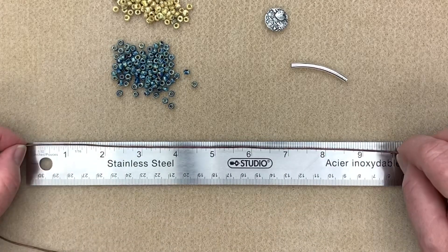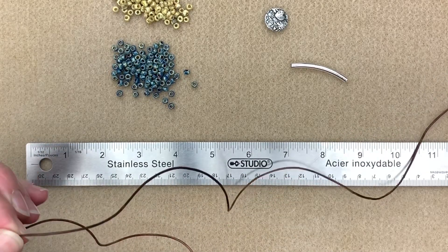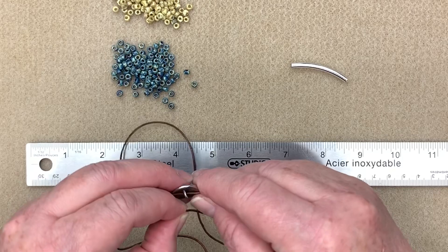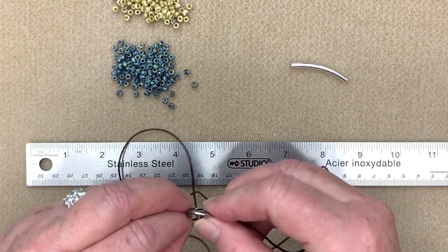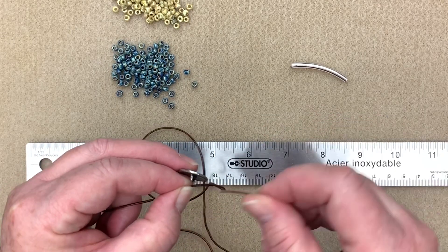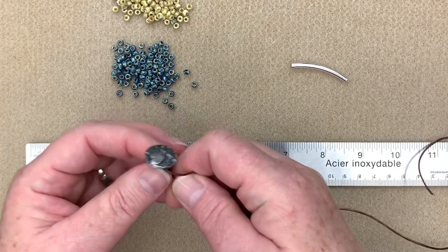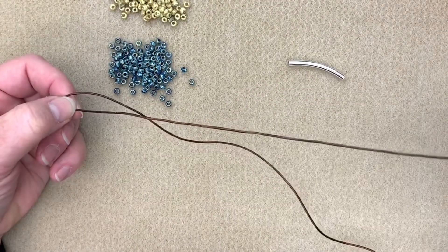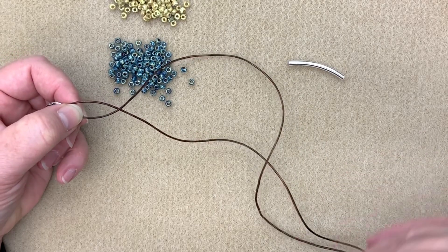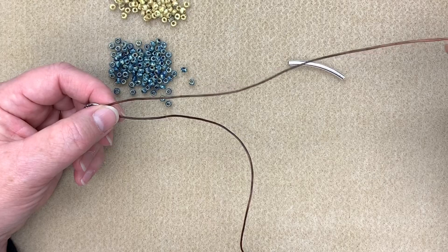This doesn't have to be an exact measurement, but we do want to make sure we're not taking up too much leather. I hold it in my non-dominant hand, pick up my button, and run my piece through until I can grab hold of the end. Now I've got my shorter piece on the bottom — that's the one we'll be placing or wrapping around our wrist — and my long one on top, which is the one I'll be doing my wraps with. Always make sure in this project that you're wrapping with your long one.